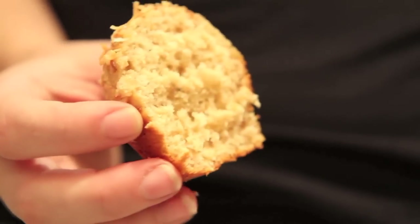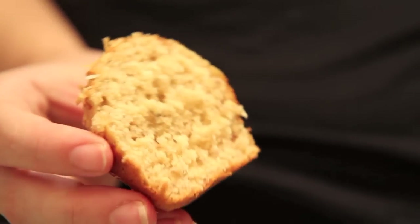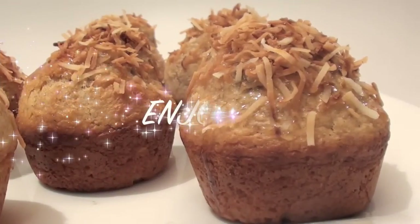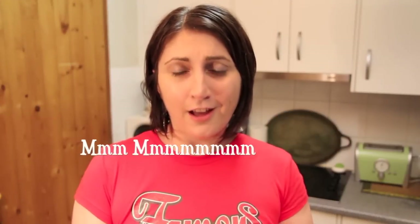Complemented so well by that soft and fluffy banana goodness on the inside. These really are a must try. I love banana muffins and I love the smell of them baking in my oven. They're delicious — I hope you give them a go.